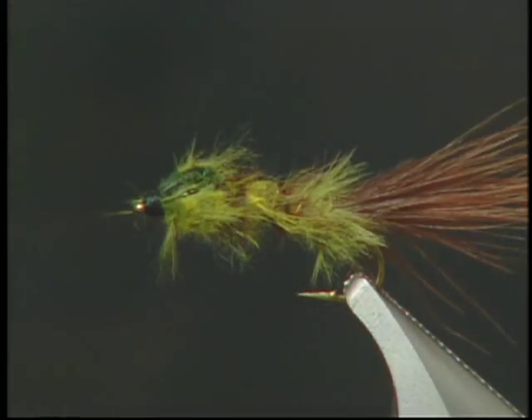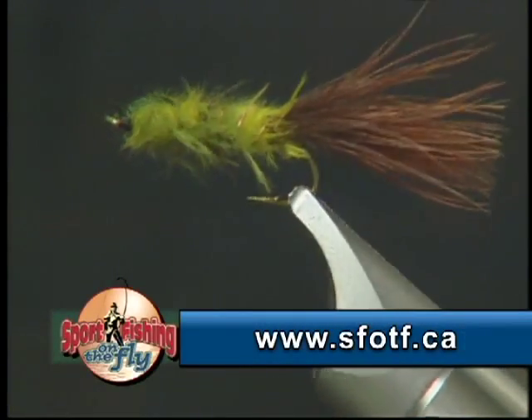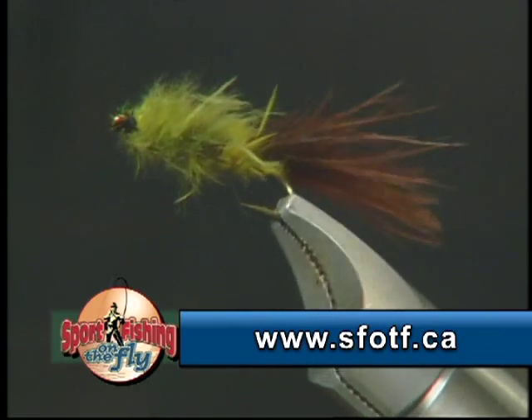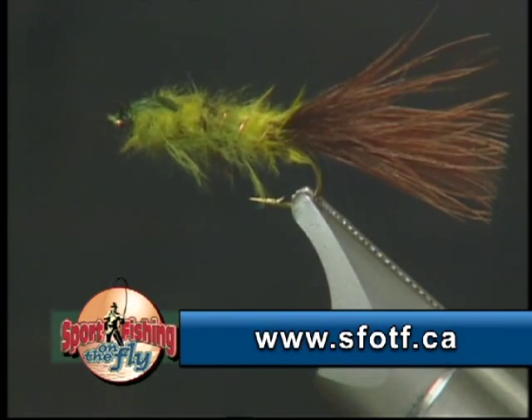There it is — the finished Danza leech. This pattern is really one of our favorite patterns here at Spore Fishing on the Fly. As I turn this fly around, you can see that if you pick out the marabou on the body it gives it a real nice buggy look — and that's the special thing about using marabou. Try different colors; I know these colors work well. Great fly.